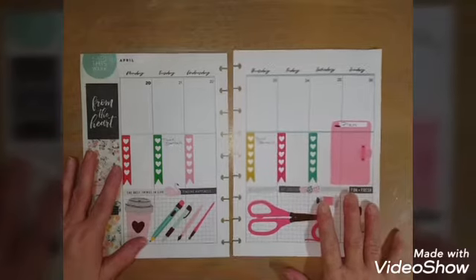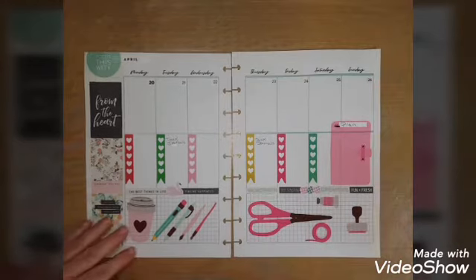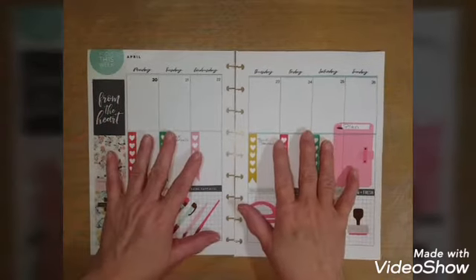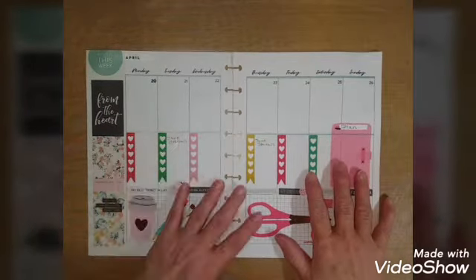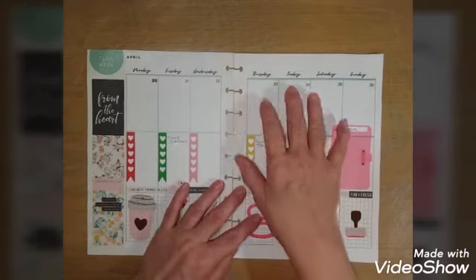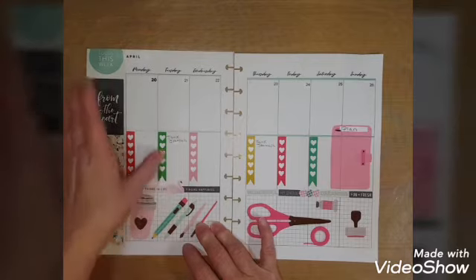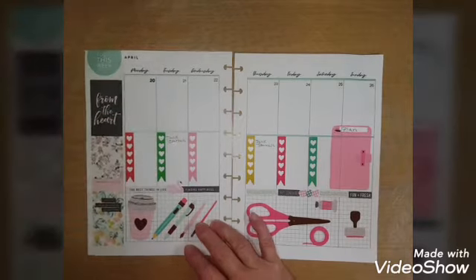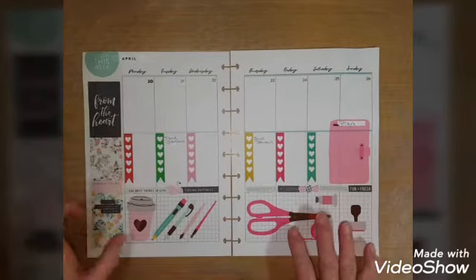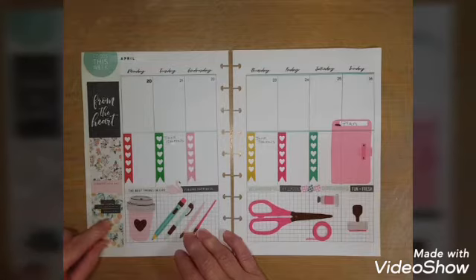I went ahead and did some decorating and planning so it wouldn't take up so much time on video. I just put stickers all the way down the side here, because if you remember my previous crafting planner video where I took my health planner and turned it into a craft planner, this section had to do with health stuff and I didn't want it showing in my craft planner.